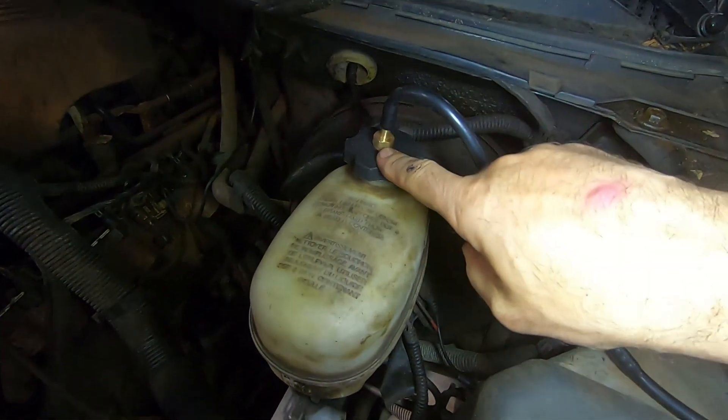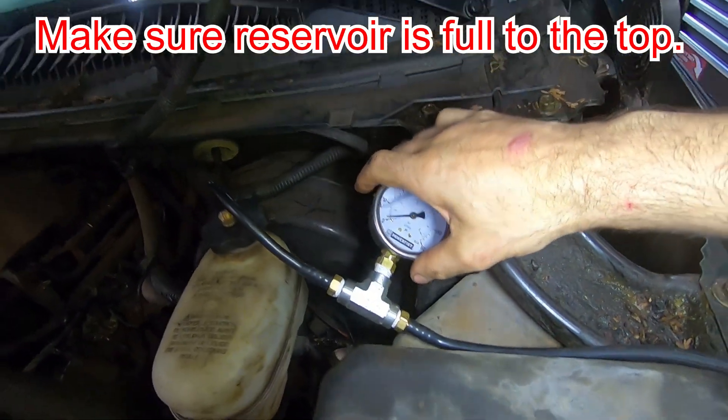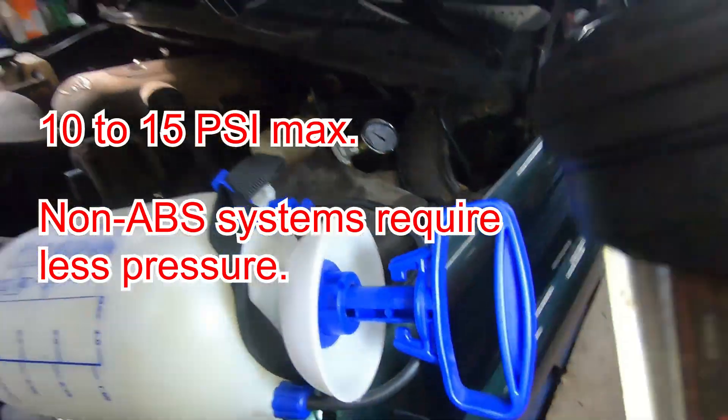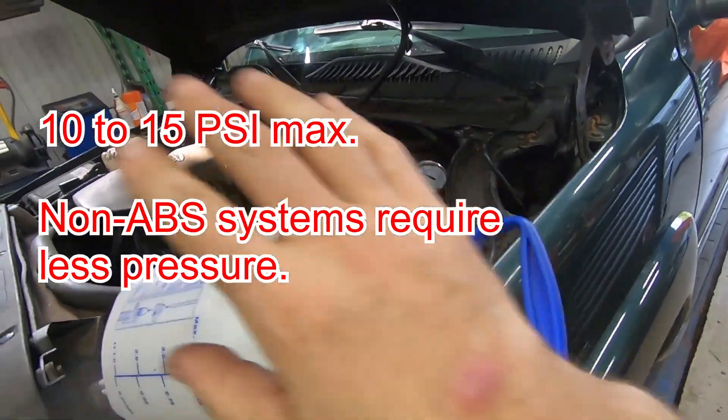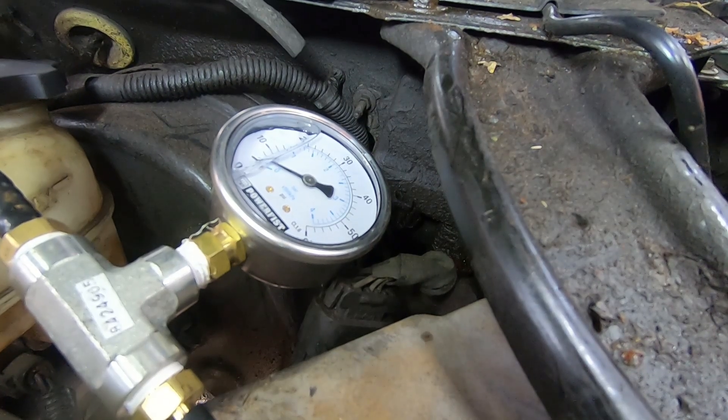I've hooked my pressure bleeder cap up to the reservoir, and here's my gauge — I'm going to keep an eye on that. Here's my pump, and I'm going to pump this handle to build up pressure. I'll build up to 10 psi, and then I'll go ahead and bleed.